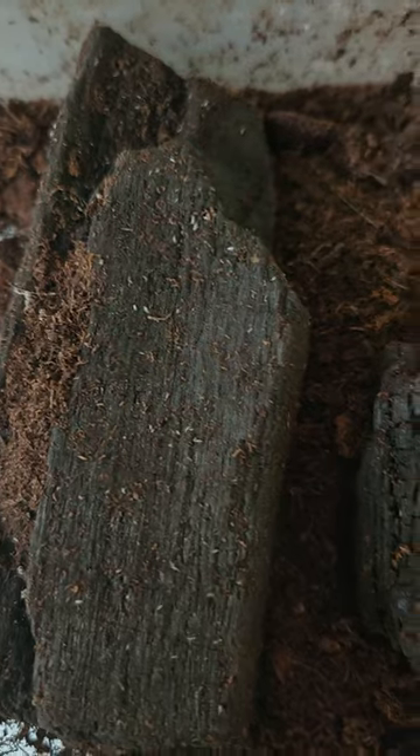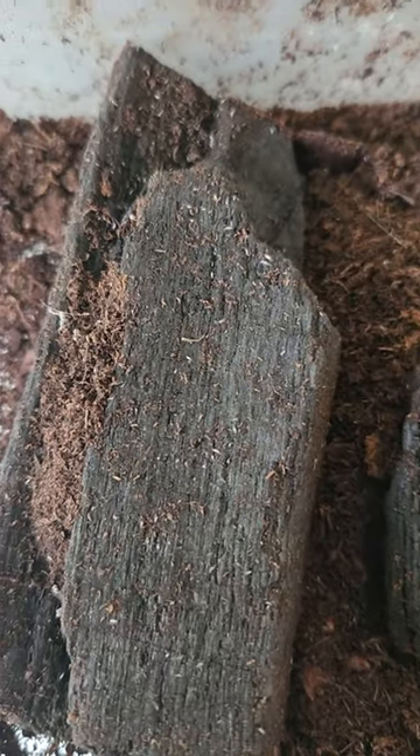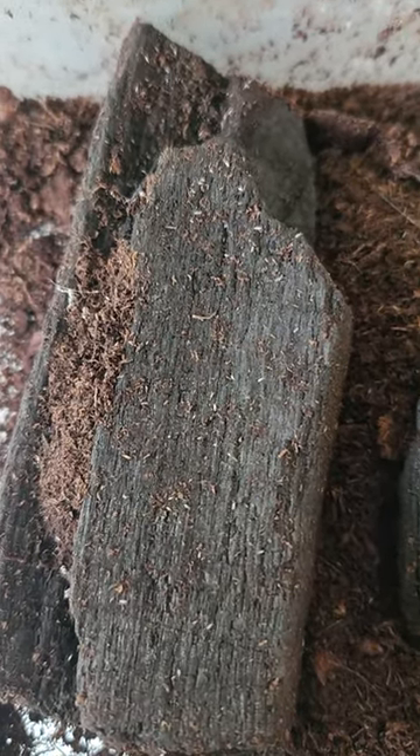If you like this video, please subscribe and check out my other springtail and microfauna videos.